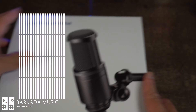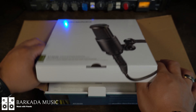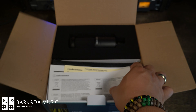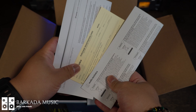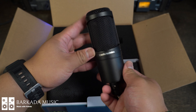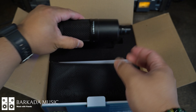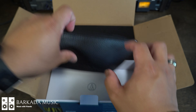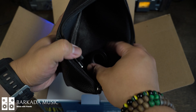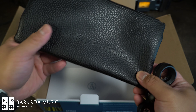The AT2020 has a sleek black design made of metal with a metal grill to protect the capsule. Its cardioid design allows you to pick up exactly what's in front of the microphone. To get the best recording you will need to make sure you are the proper distance from the mic, which is about six to nine inches. However, this mic does require phantom power, so make sure you're using an interface or some sort of power supply. The AT2020 comes with a microphone mount, a 5/8 to 3/8 mic stand adapter, and a pouch to carry and go.